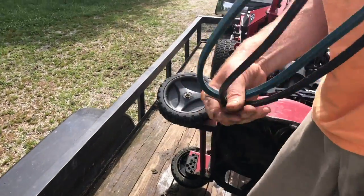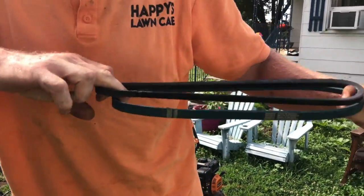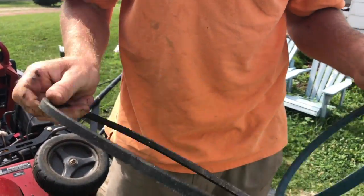Let's see how loose it is. Wow — look at the difference. It's definitely worn out, so it will help.